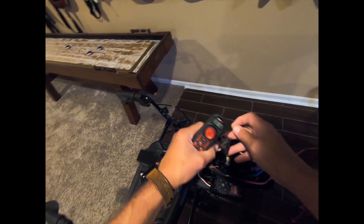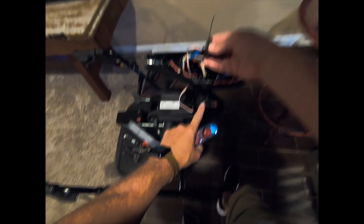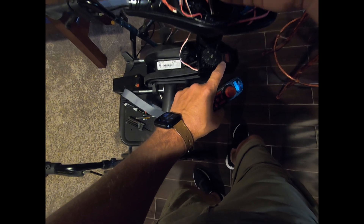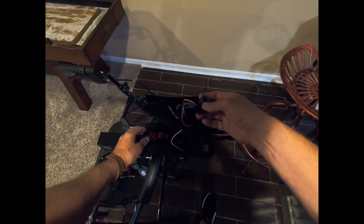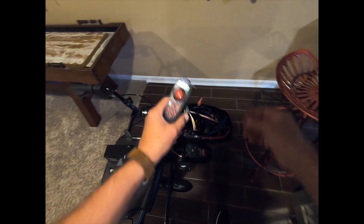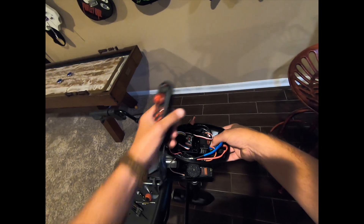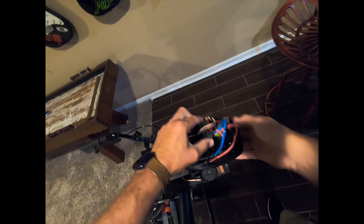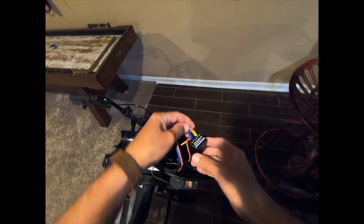The RC receiver runs to the servo, which is down here — that's a DS5160 SSG, and that gives us our left and right. For throttle control, we have this little guy here, and it fits in the Minn Kota perfectly because there's a little clip down there that just holds it in place. This is an ESC.